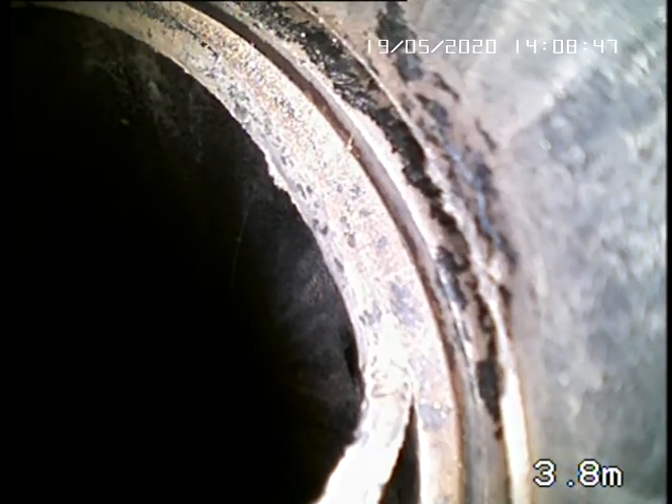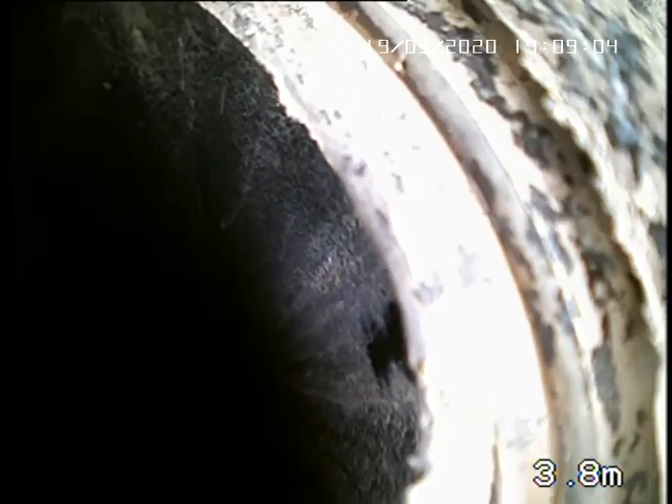So here at 3.8 meters down, you can see there's a join. There's something sticking out here from the join. If you look very carefully on the right, you'll see it looks to be like a gap in the join, as if it's become separated from the fitting.